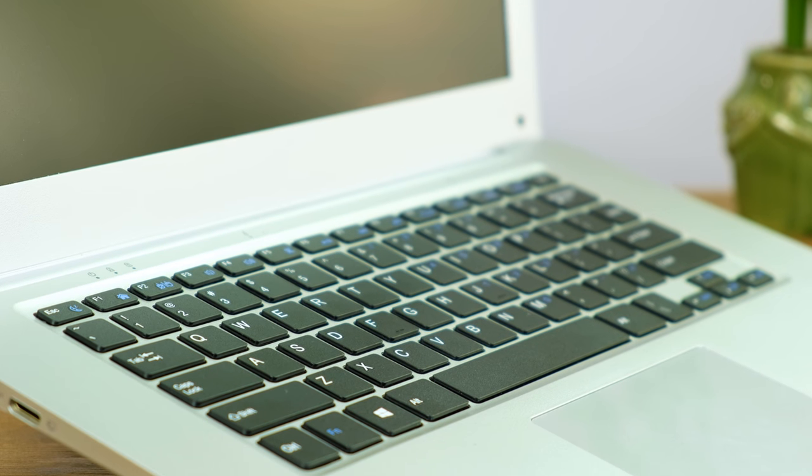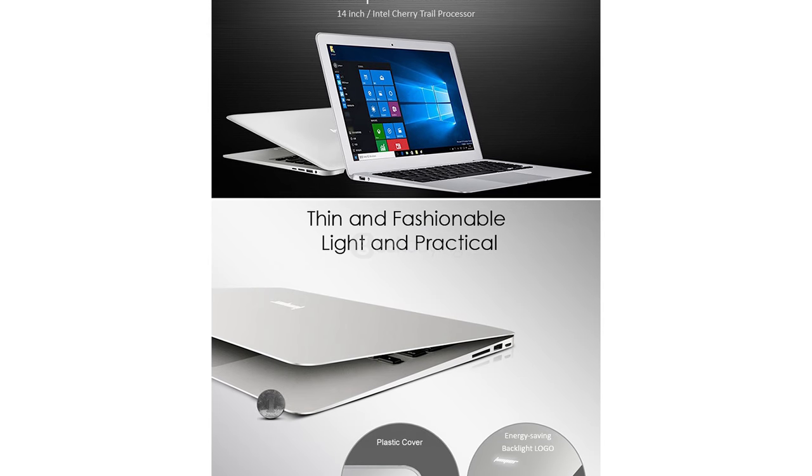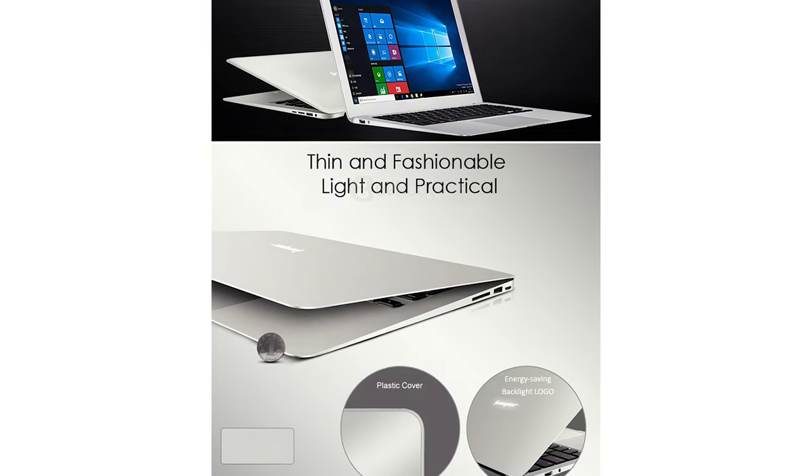In fact, a lot of the claims and imagery shown in the product listing goes from stretching the truth to completely fabricated and untrue. These images here are just photoshopped stock images of MacBook Air laptops and no, the logo is not backlit.